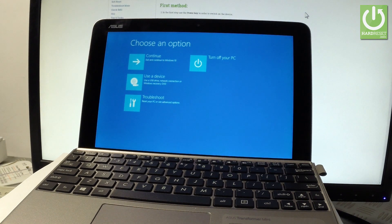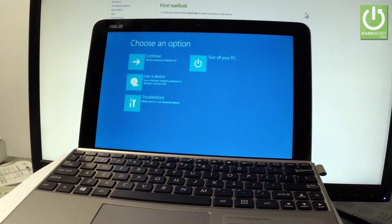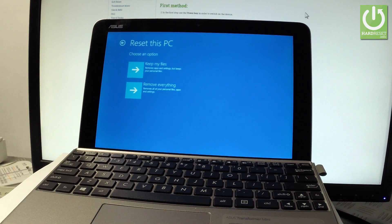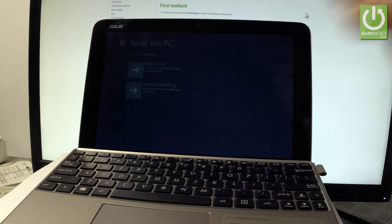You can navigate here by tapping the appropriate options. Let's choose Troubleshoot. Afterwards, let's choose Reset this PC. Let's remove everything — let me perform the hard reset operation. Tap 'Remove everything.'